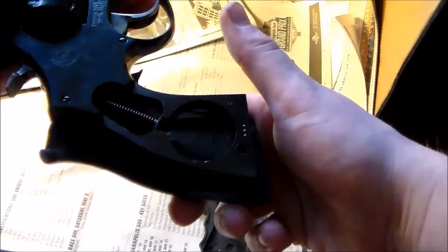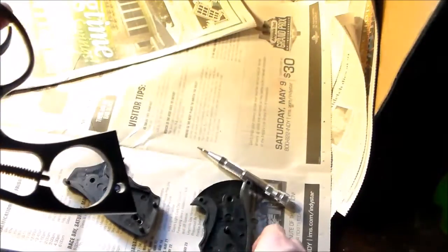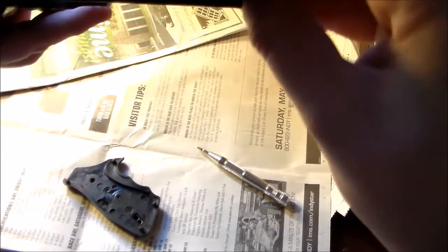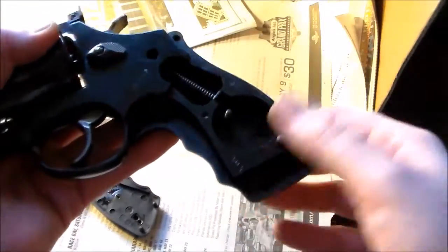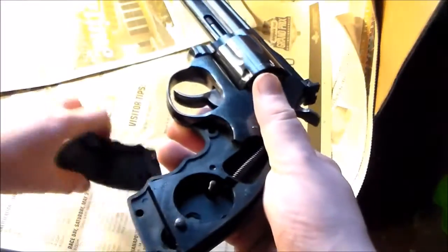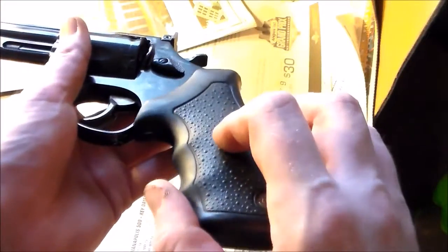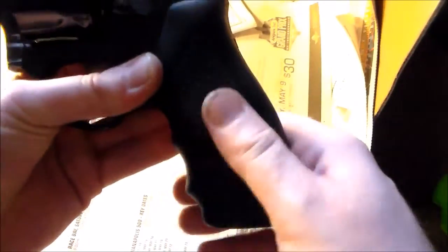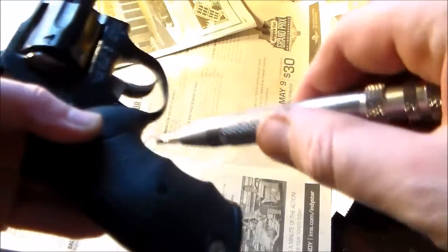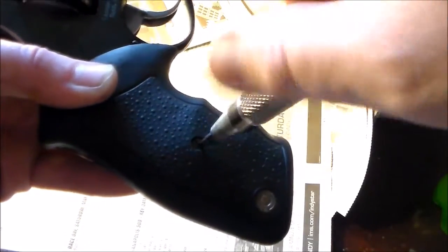Same thing when you put your grips on — line these up. Another thing: there's a hole right here, it's for this pin. So if you take this and just pop the grip with the pin through this hole, it'll make your life a little bit easier. That way you can just line up the grips, just like that, and squeeze everything together. Now, don't over-tighten this bolt or you'll strip it and then you're going to have grips that don't work well.